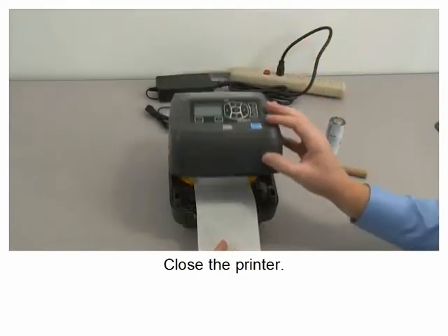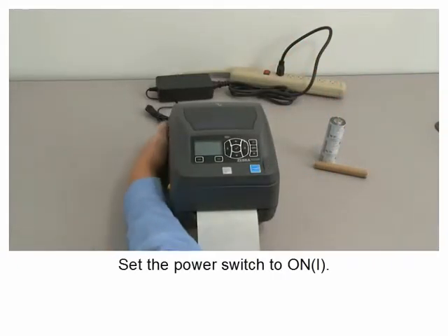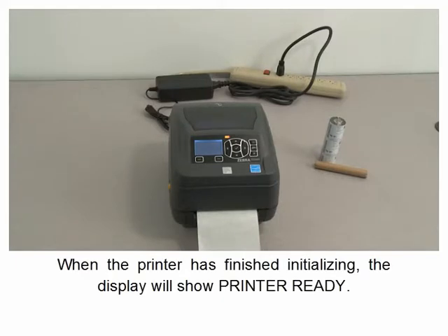Close the printer and set the power switch to on. When the printer has finished initializing, the display will show 'Printer Ready.'